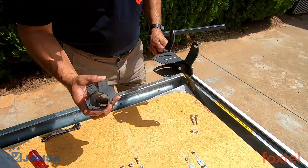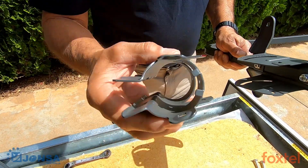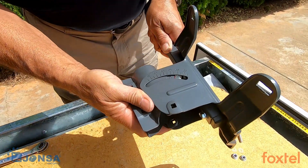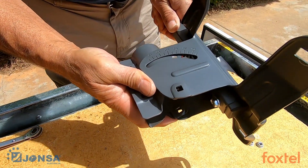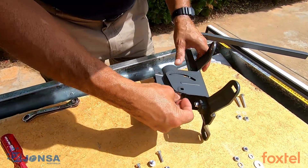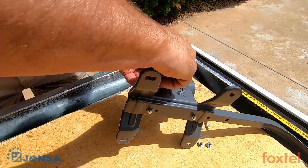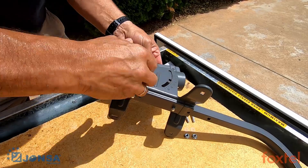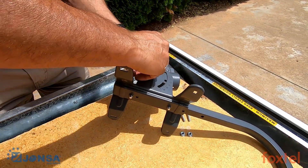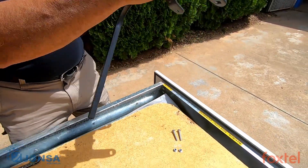Next, take the pole adapter and ensure that these lugs are facing upwards. Insert the two together within the reflector bracket, lining up the holes at the top and at the bottom. Once you've done that, take a round head screw bolt and insert it through the hole. Then take one plastic washer and one flange nut. Repeat the same on the other side.